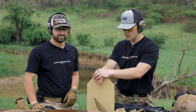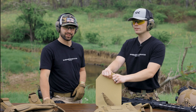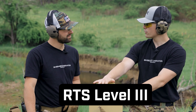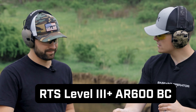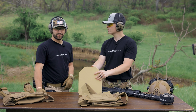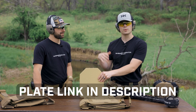What is up everybody, welcome back to the channel. I'm Elliot Delp and this is Sparky. Here for another plate testing video. This is the RTS level 3, 3A plus, AR600 BC plate — some high quality, expensive stuff. Only the best.